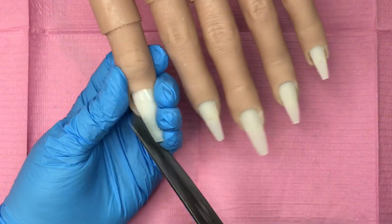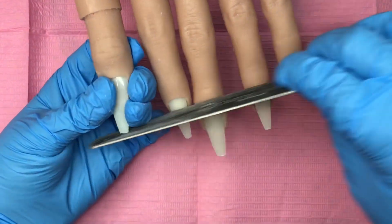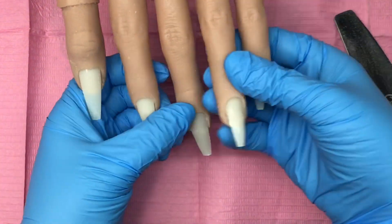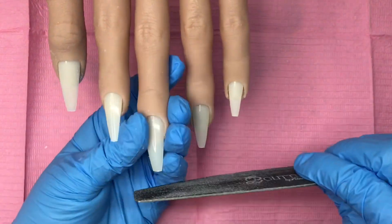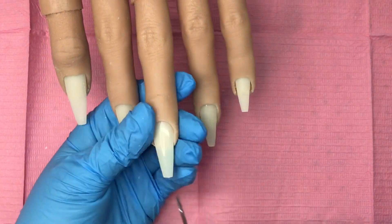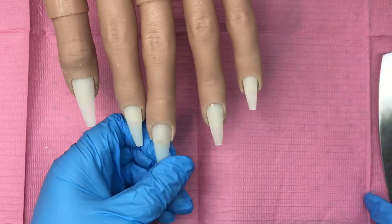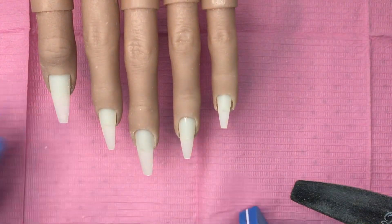So I put the stiletto tips in and I cut off the end, then I come in with the file. With these tips it bows out slightly — a stiletto to me is a straight line, and when it bows out it looks more like an almond shape, but that's just my opinion.